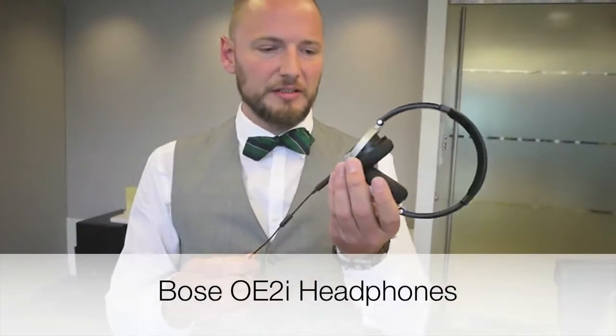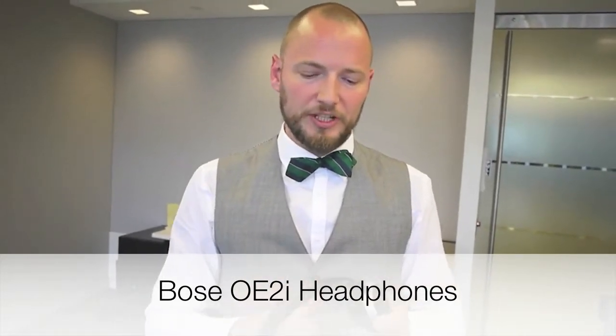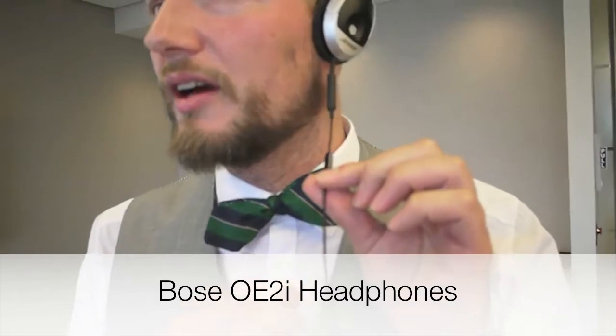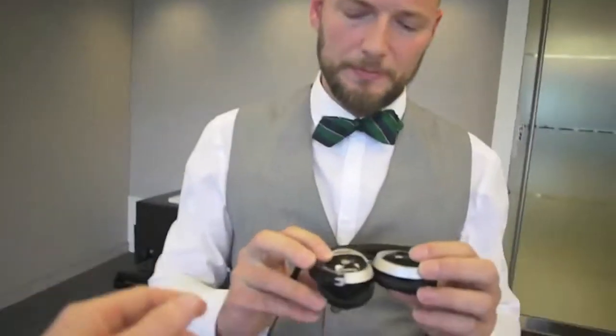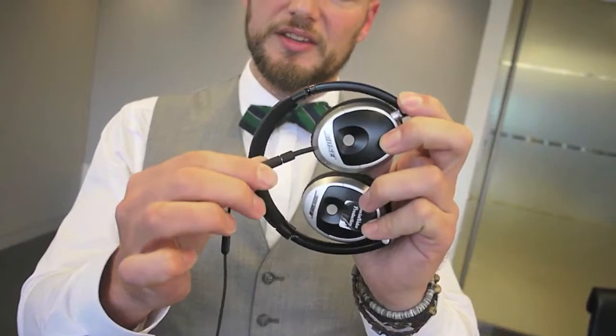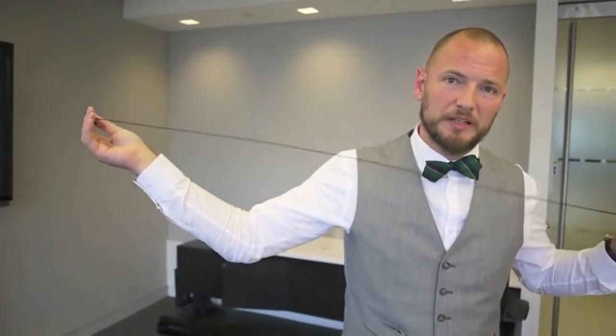Our favorite is this Bose headset — a pair of on-ear headphones. We really love them because they have a microphone and good audio. A really cool feature is that you can detach the cable, which you don't really need, and that makes the microphone more sensitive. It also gives you about two extra decimeters of cable.